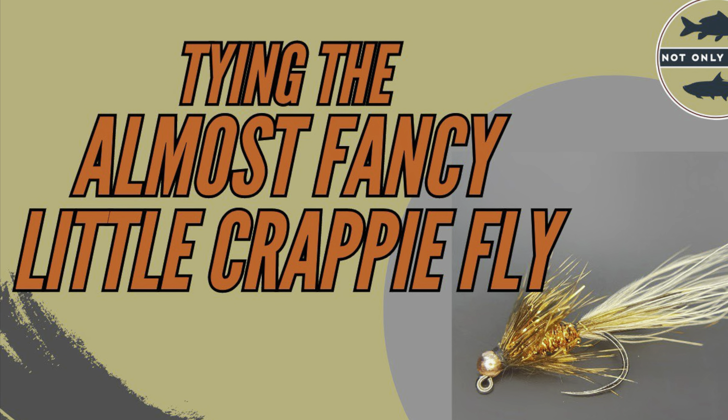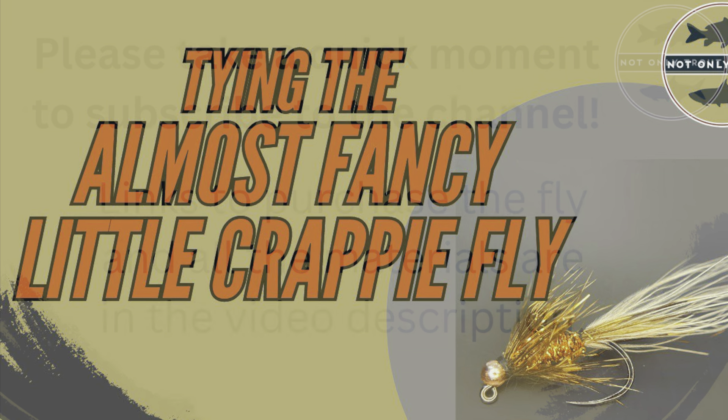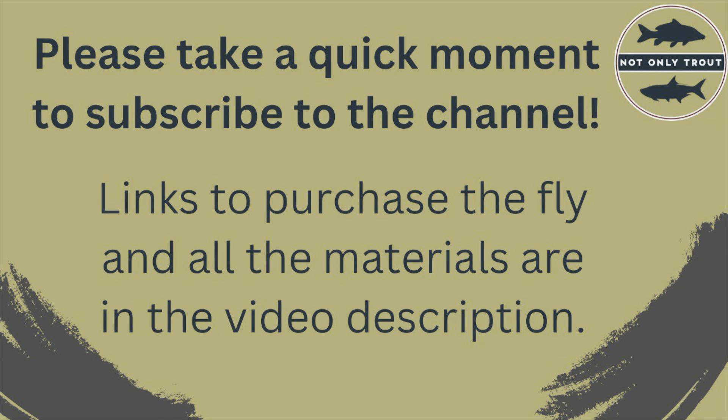Thank you for watching this video. To best support the channel, please take a moment and click the subscribe button. Also, the links to purchase this fly and the materials to tie the fly are in the description.